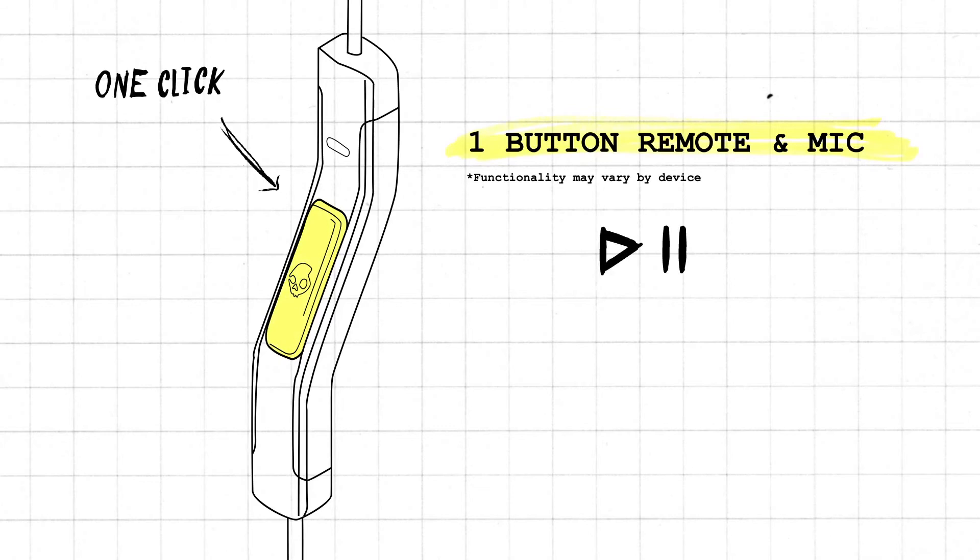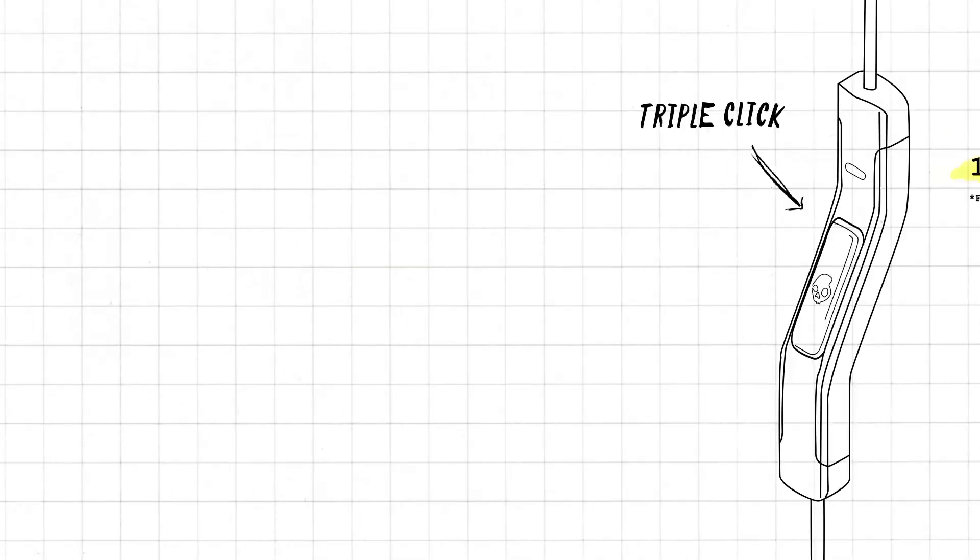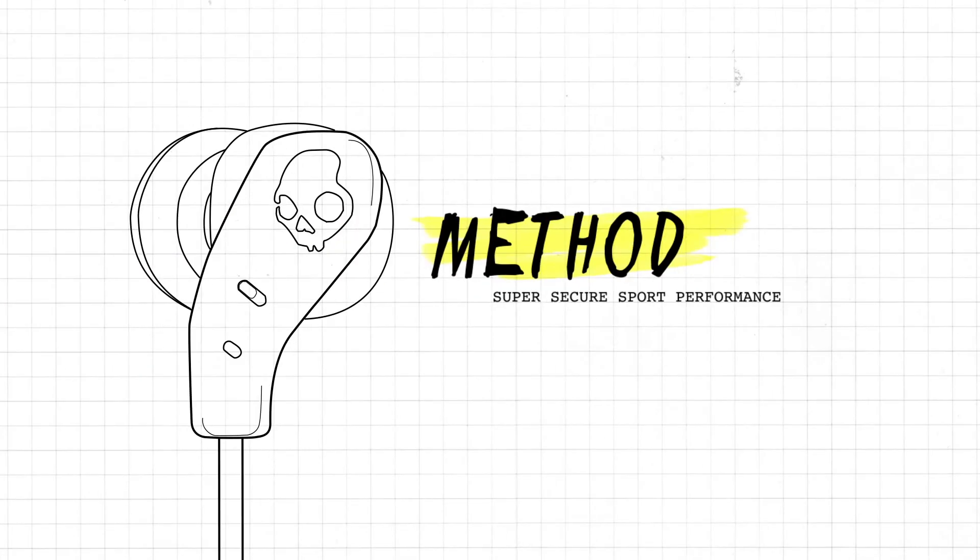Play and pause your music or take calls with one click, track forward with two clicks or back with three clicks. Push your limits and reach your potential with the Skullcandy Method.